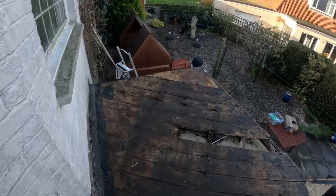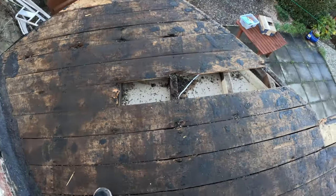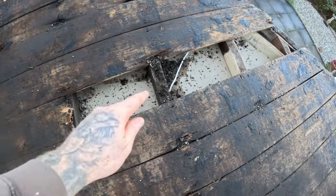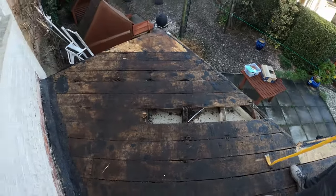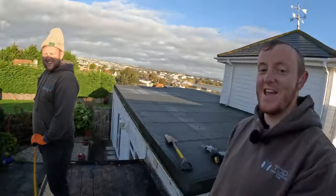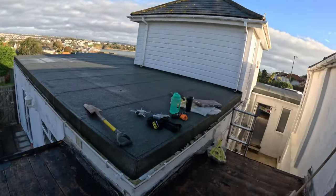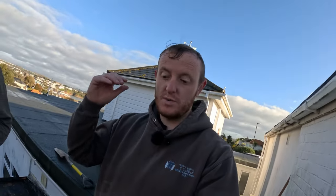All the felt is off now. You can see all the boards — not the best condition. We're going to take some off and check because this joist here is rotten a bit as well, so there's a lot of bounce and flex in this roof, especially when you've got two oafs up here. We're going to check it all and let the client know because we originally said we don't know what condition the joists are underneath, and we need to get it all done today.